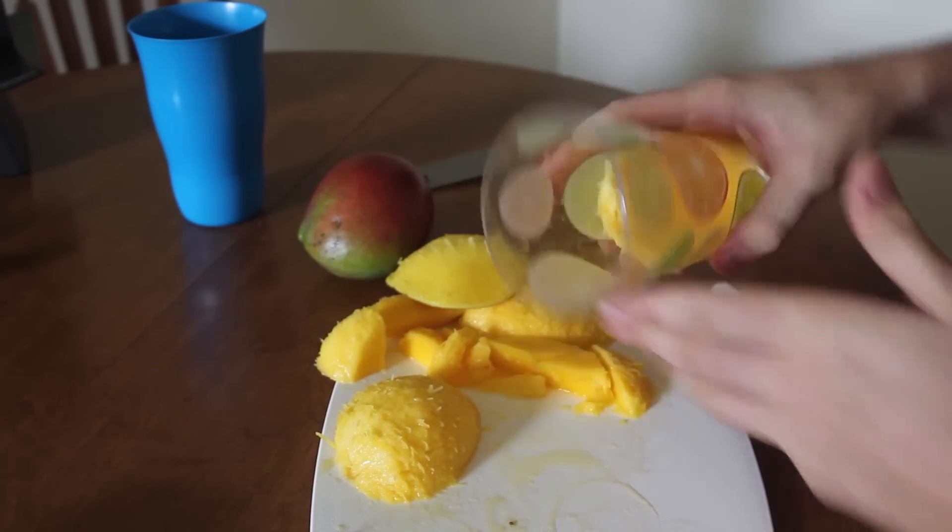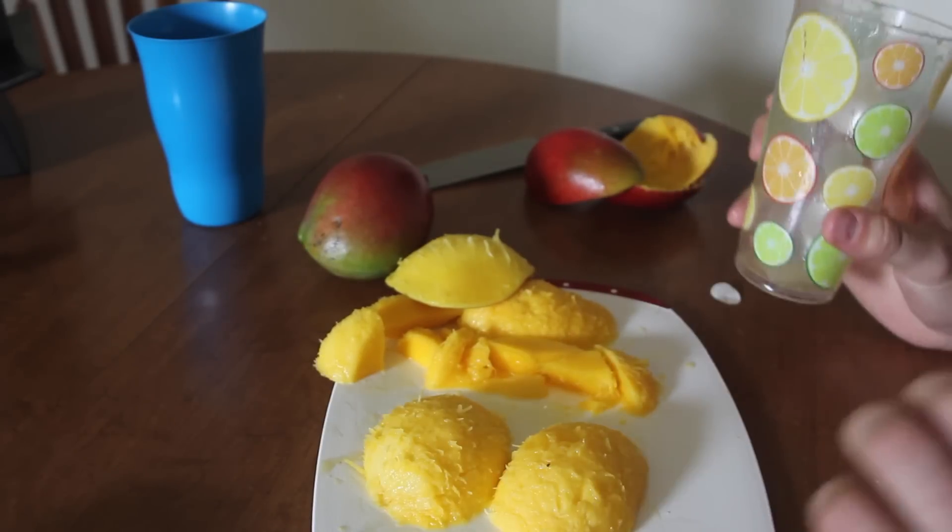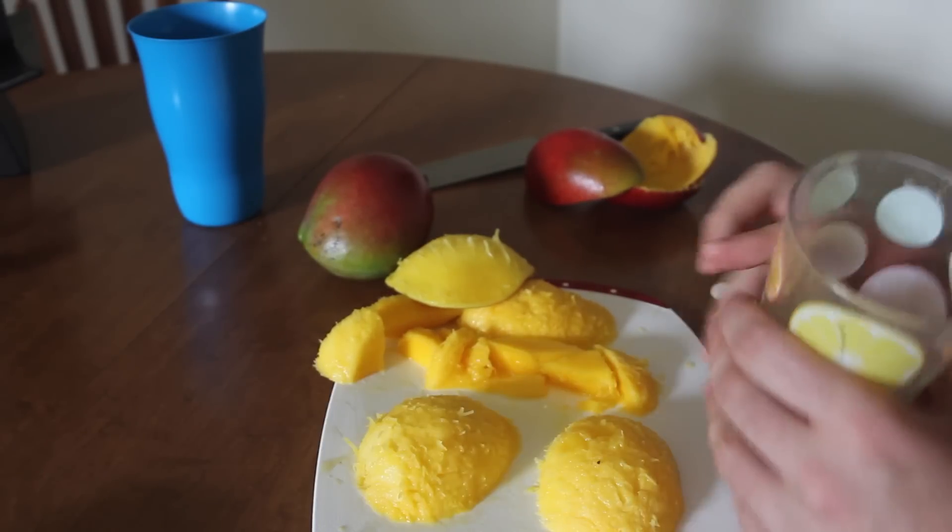Perfect. And you can use this to make awesome decoration on a plate and everything. Alright guys, that's pretty much it. Let me know what you think in the comments below. If you like it, thumbs up. And subscribe to my second channel — links in the description — slow-mo laboratory.